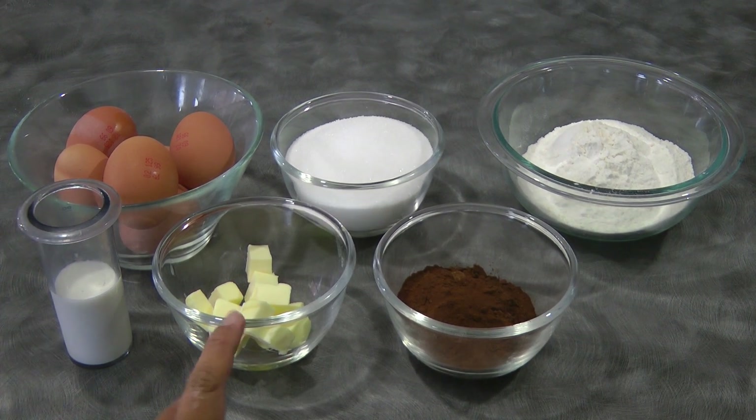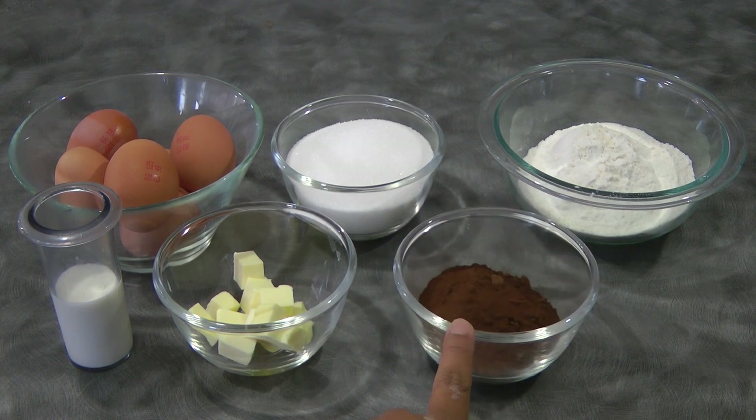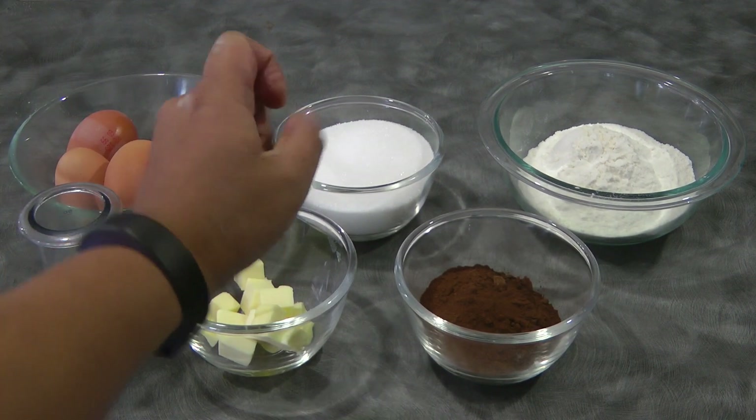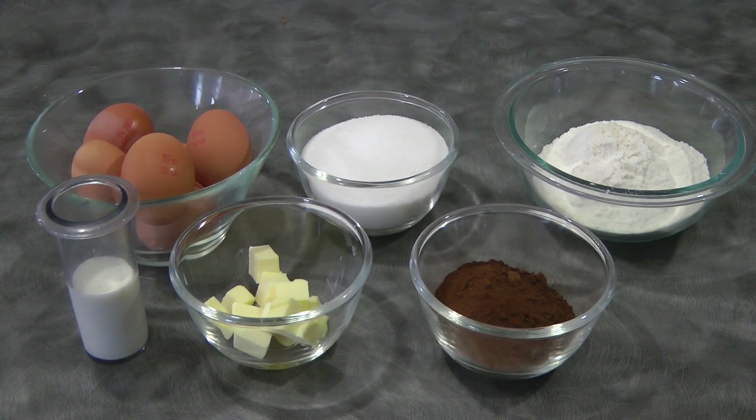We need 50 ml of fresh milk, 40 grams of butter, 40 grams of cocoa powder, 6 eggs, 1 cup plus 2 tablespoons of sugar, and 2 thirds cup plus 2 tablespoons of cake flour.